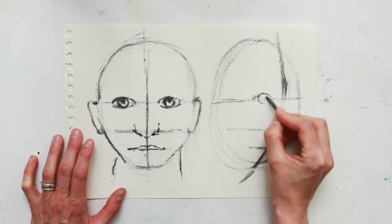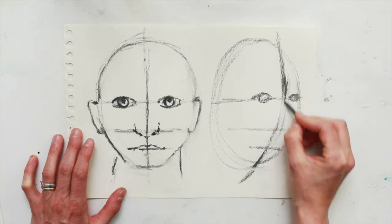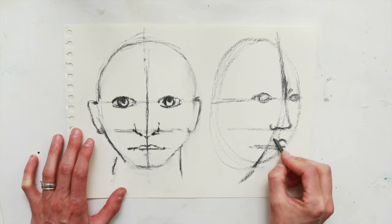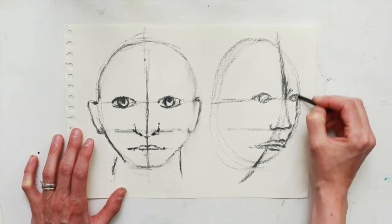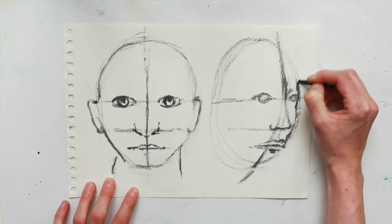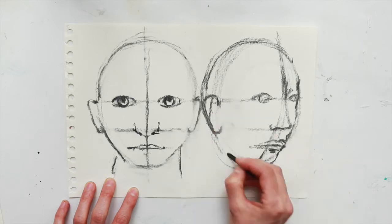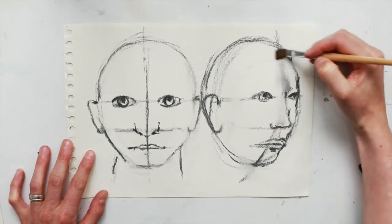Place in loose egg shapes for the eyes and a circle for the iris. Loosely place in the nose like this, and the lips — a couple of simple zigzag shapes and a half semi-circle for the bottom. You can loosely give the cheek more definition and make the skull more round, and the chin. The ear will be directly between the eyes and the nose.